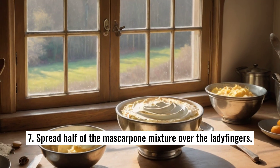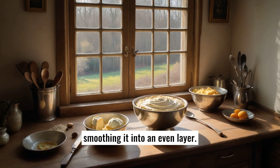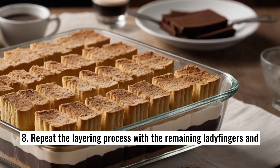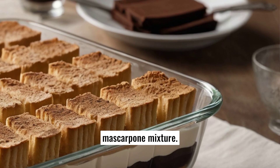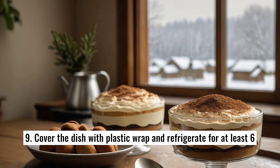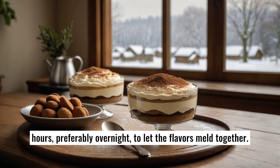Spread half of the mascarpone mixture over the ladyfingers, smoothing it into an even layer. Repeat the layering process with the remaining ladyfingers and mascarpone mixture. Cover the dish with plastic wrap and refrigerate for at least 6 hours, preferably overnight, to let the flavors meld together.